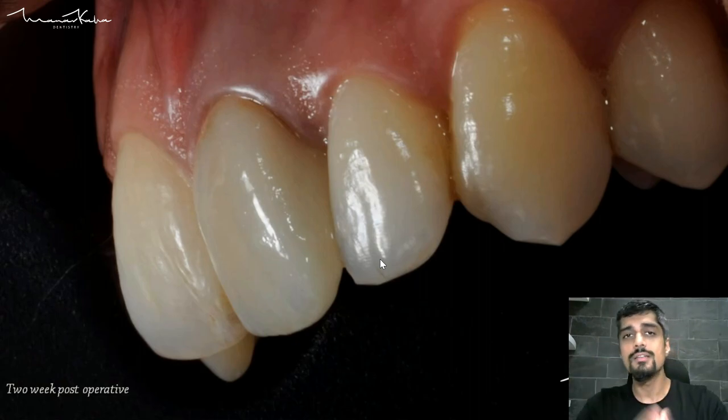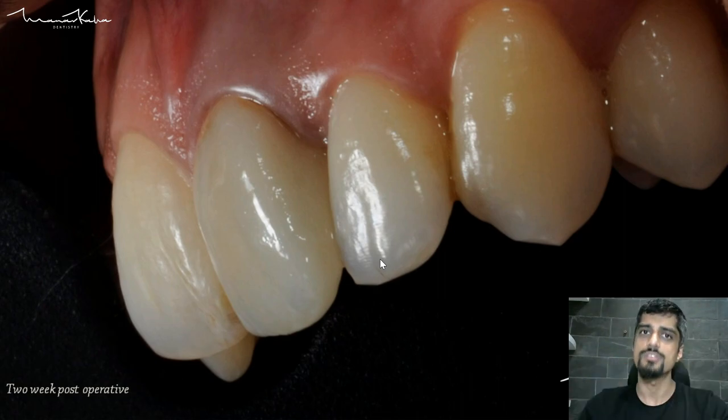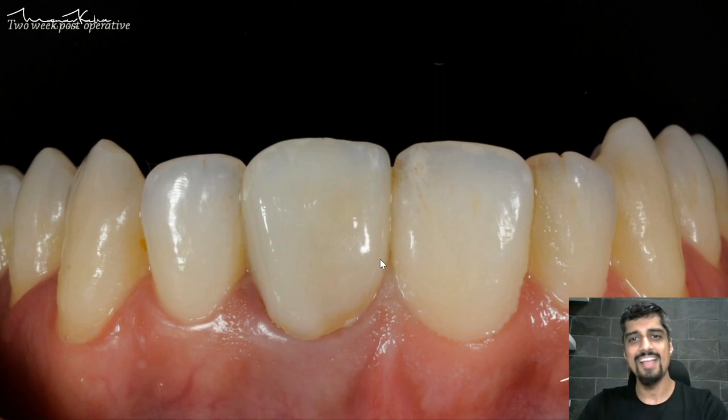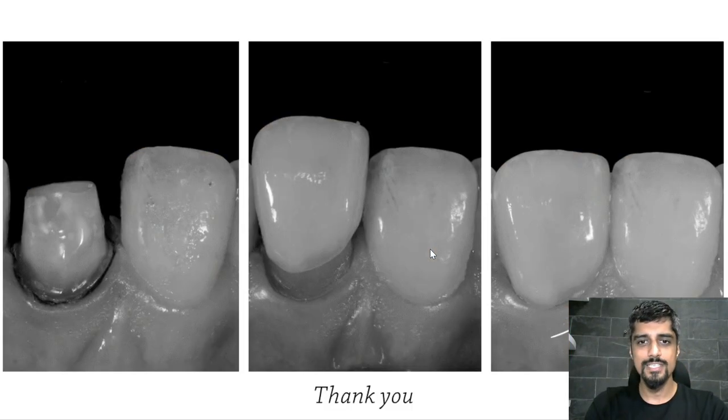We have to provide as much information as possible for our technician to do a great job. You can see the quality of the gingiva and the gingival healing. It's an underappreciated fact that the soft tissue response around all-ceramic materials is just fabulous — soft tissue loves E-max. This is your final restoration. You can see the translucency, a more chromatic area here, and of course there is a slight difference in size as well, but now we're just nitpicking. That's it for this case.